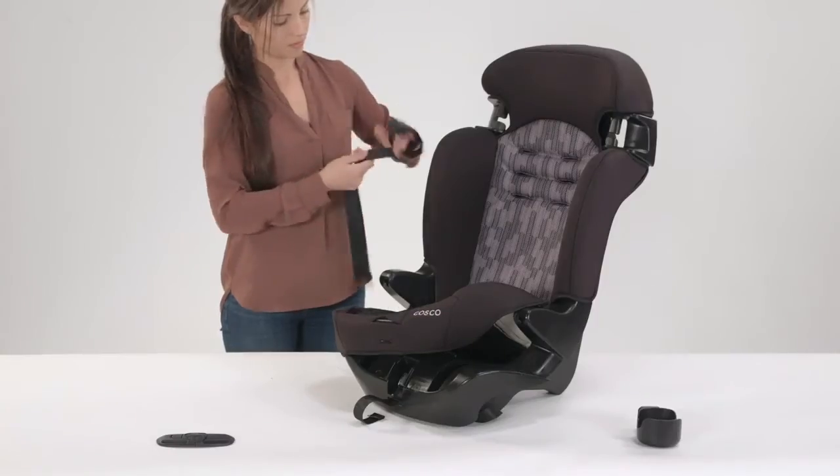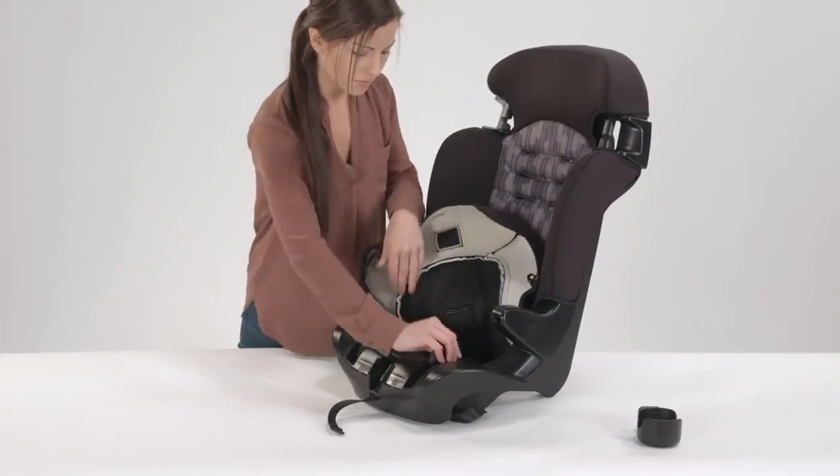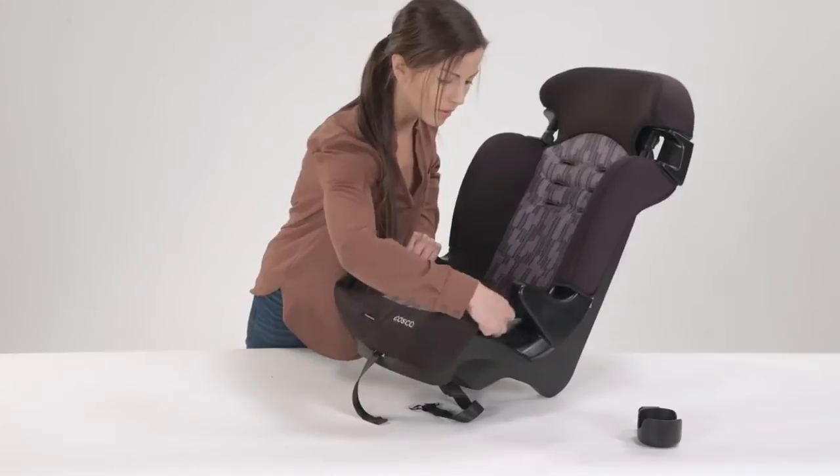Take the harness strap and wrap it around itself. Then place the wrapped harness strap into the slot for storage. Place the chest clip into the other slot for storage. Then replace the seat pad over the seat bottom.